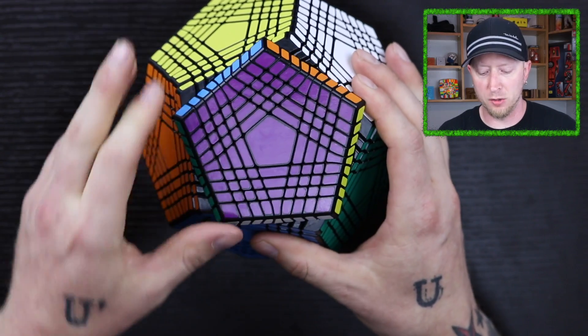Now when it comes to big cubes like this, same with the 17x17, I like making videos on these types of puzzles, but I don't solve them very often. They take so long to solve. Between my YouTube channel, my day job, and just other things going on in my life, I don't have a whole lot of time.